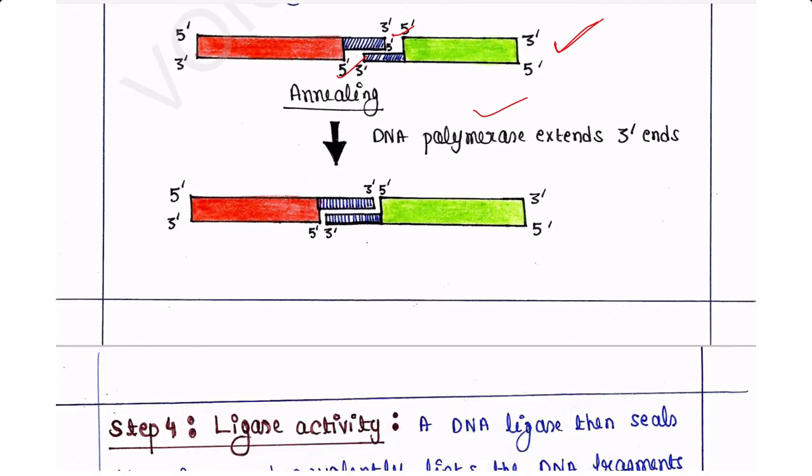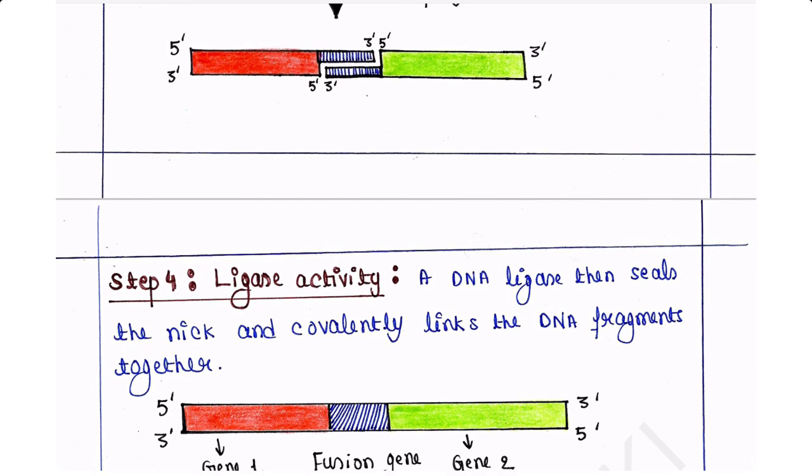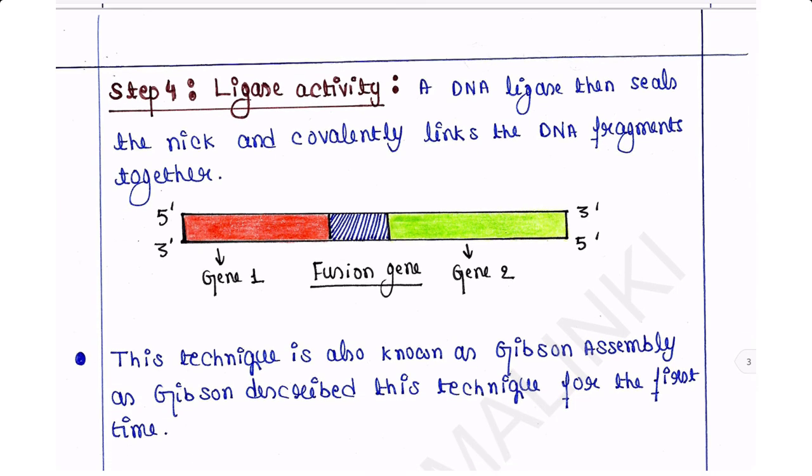Step 4 is ligase activity. A DNA ligase then seals the nick and covalently links the DNA fragments together. The nick is sealed by DNA ligase activity, and we can see that this is the fusion gene — after ligase activity, the two genes are fused. This is the ultimate product we want. This technique is also known as Gibson Assembly, as Gibson described this technique for the first time.